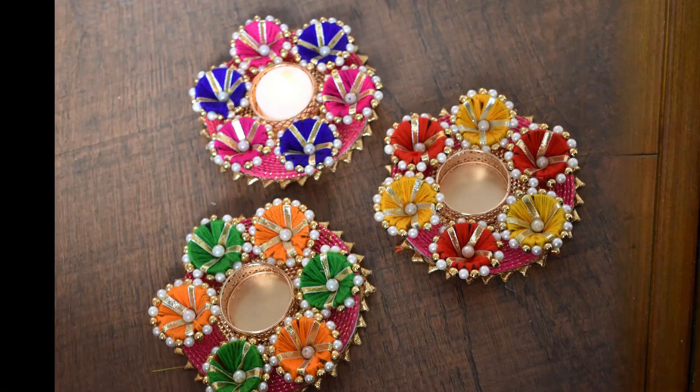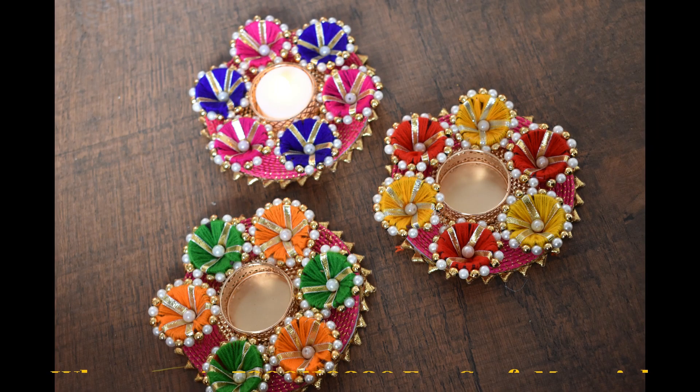Hello everyone, I am Priti Toshniwal and welcome to my channel. Once again, we will be with you and with a new design. In today's video, we will learn to make this tea light holder.